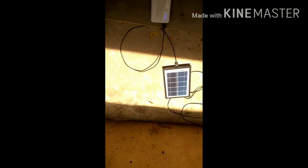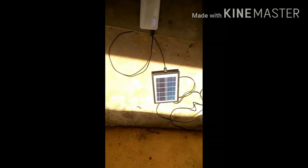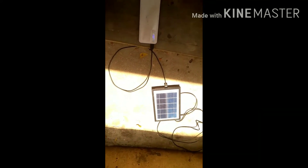We will check the solar panel at this time. We will check it if the solar panel was charged.